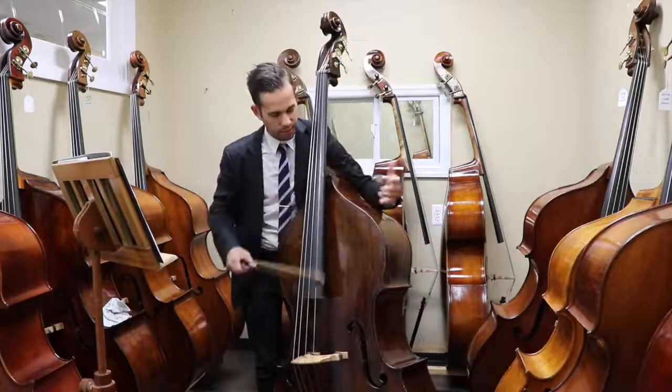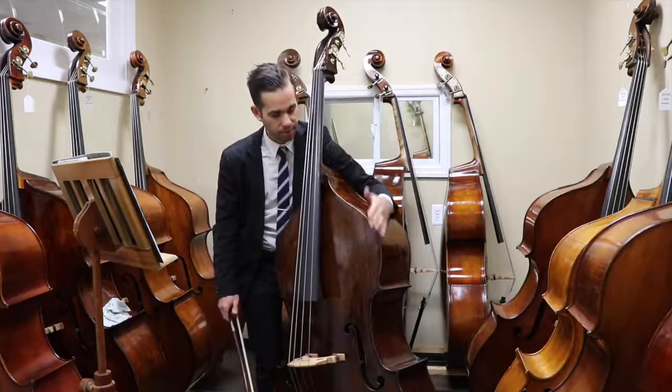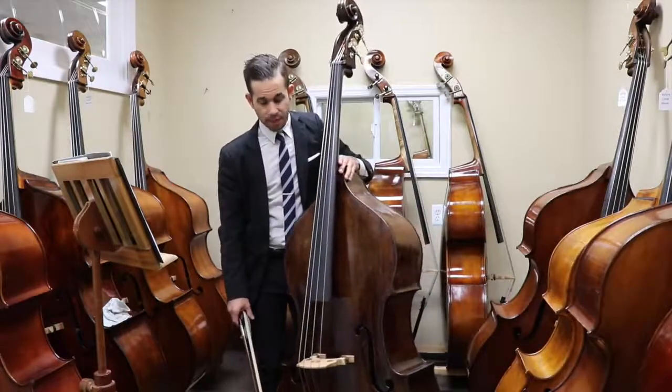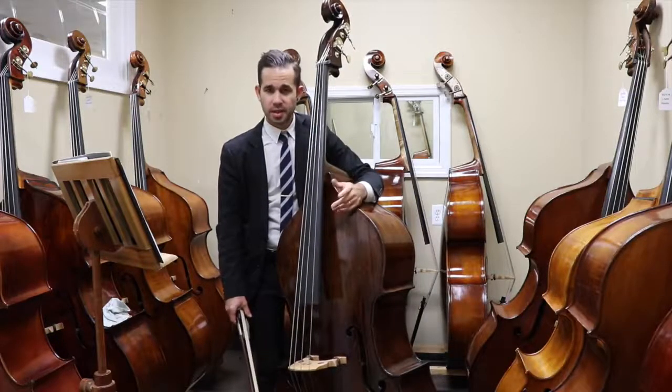Of course, it can be a wonderful bass for solos because it's really comfortable to move around, nice shoulder, and yeah — the rich sound. You can tell it's an Italian bass.